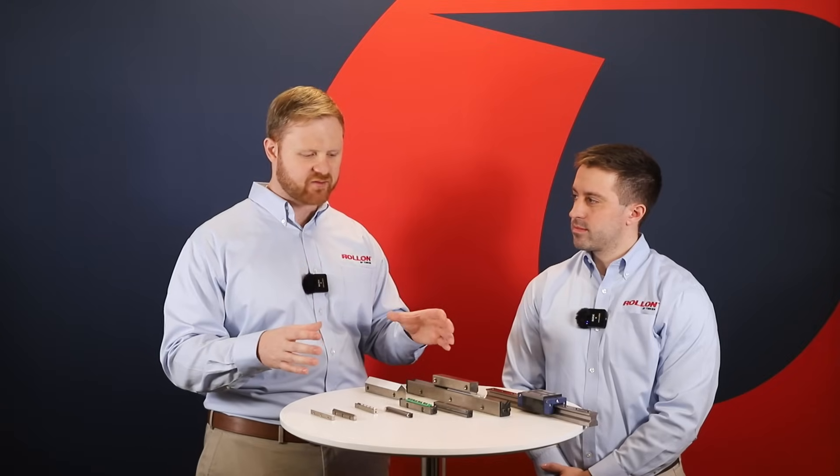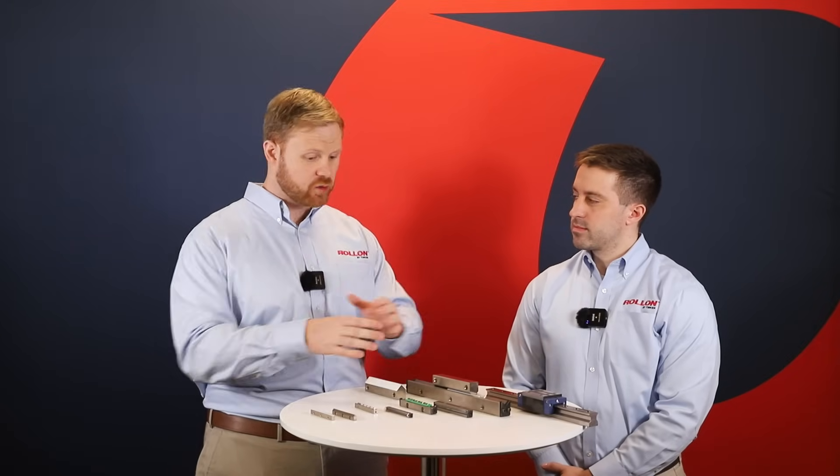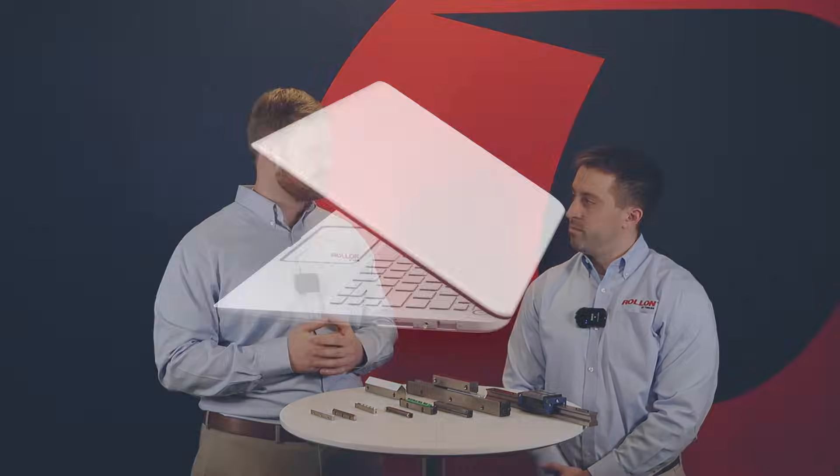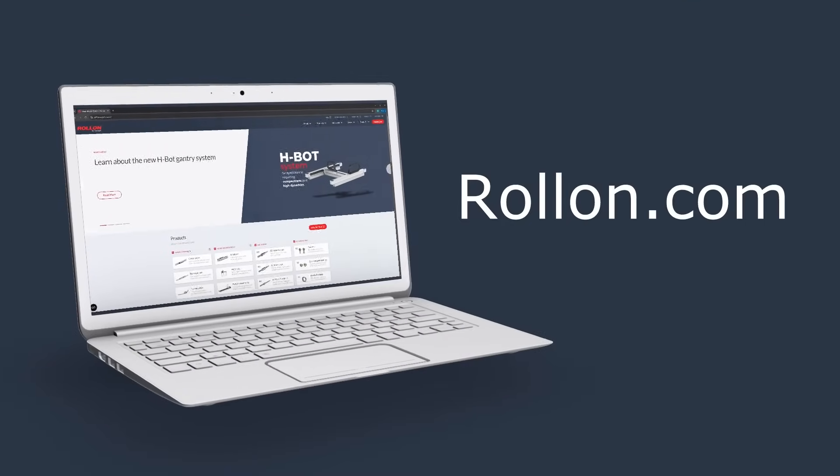So, with these multiple guides available, where can someone go to learn more about them and ensure that they select the best guide for their application? More information on these guides and the applications they are suited for is available at RollOn.com. We recommend reaching out to a RollOn engineer to discuss the specifics of their application and ensure they select the best guide for the job. To get in touch with a RollOn engineer, or to learn more about these or any other RollOn linear guides, please visit RollOn.com. Thanks for watching.